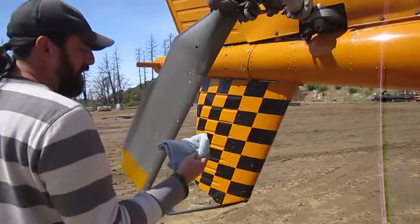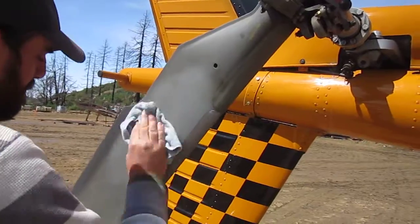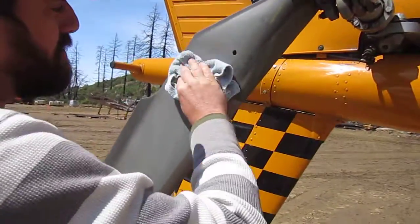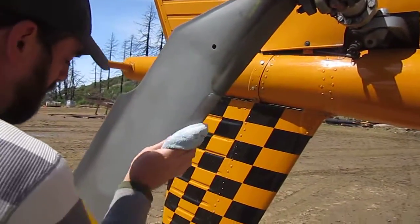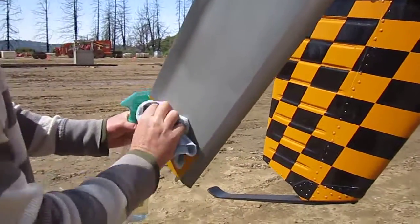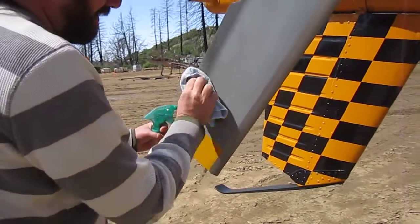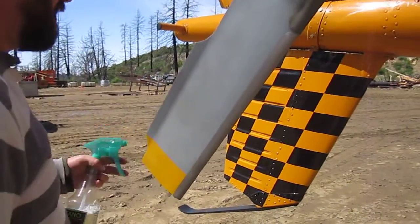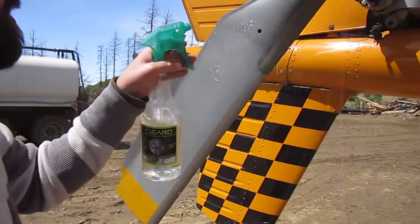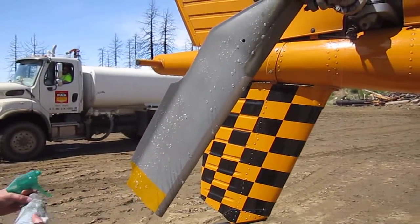Yeah, that's the concentrate, and this is the 3 to 1 right now, what you're using. Here we are at Barley again, cleaning helicopters with Cleno — Concentrated Universal Green Cleaner. We're with Mountain Air Helicopters right now.